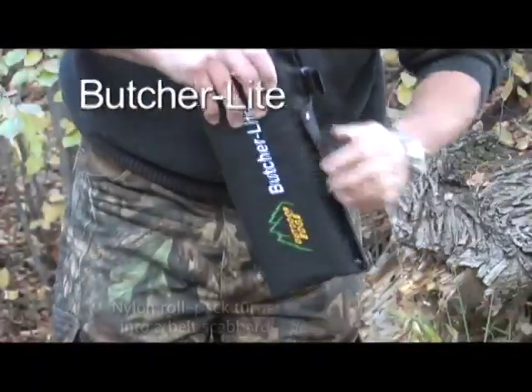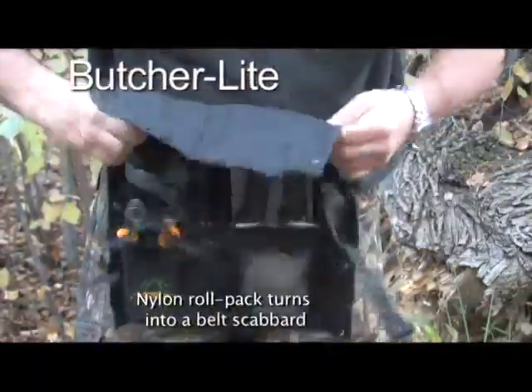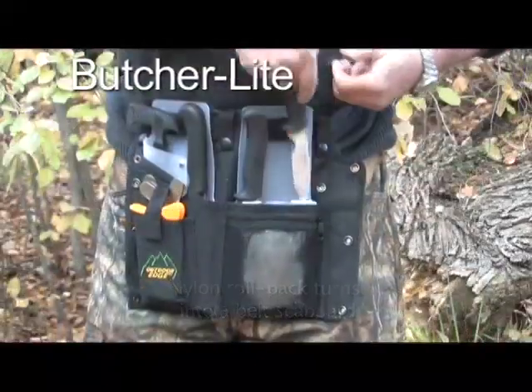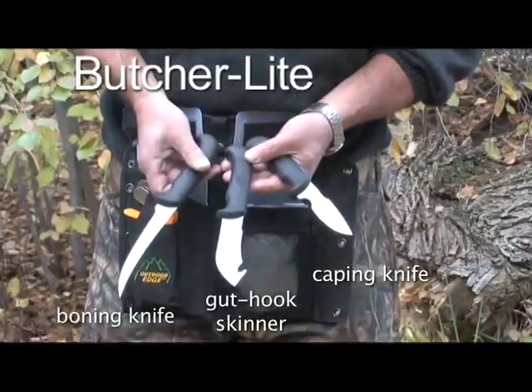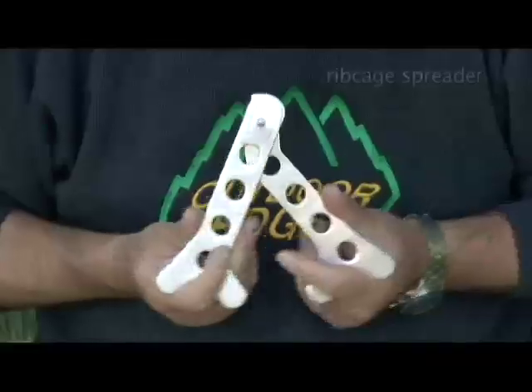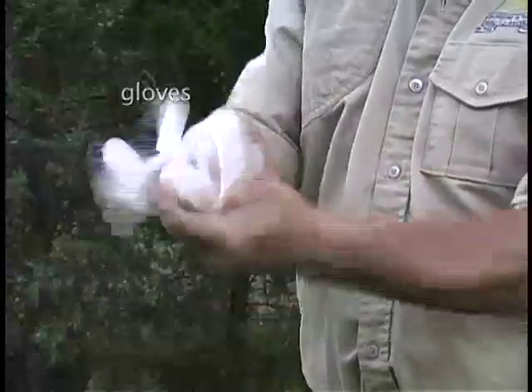The new Butcher Lite is perfect to carry in the field. It comes in a nylon roll pack that turns into a belt scabbard. The Butcher Lite comes complete with a caping knife, gut hook skinner, boning knife, wood bone saw, rib cage spreader, carbide sharpener, and game cleaning gloves.